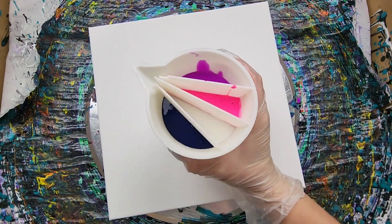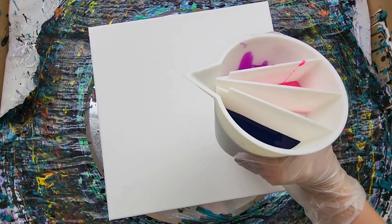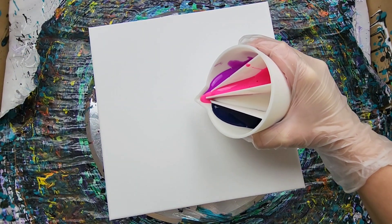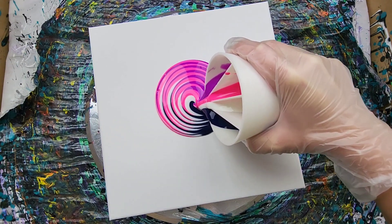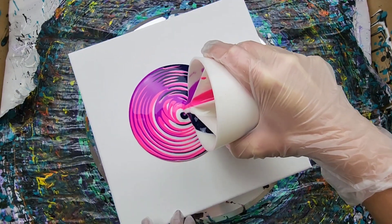It looks like we actually have a pretty good amount across all the different compartments — they're all pretty even, so I'm pretty happy with that. I'm going to start pouring here in the middle. This is also on a spinner. So far, I'm loving it. I'm going to go ahead and spin the spinner also.